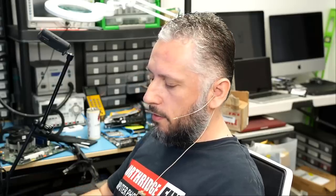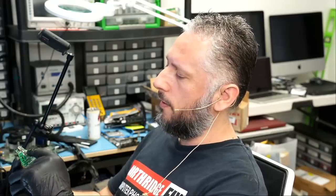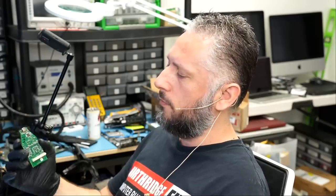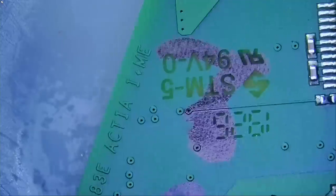Here we have a Volkswagen diagnostic dongle that came in for repair. The guy came in from a dealership and brought in two pieces. We already fixed one, and I thought let me do a video on this one here. Based on visual inspection, I see that somebody worked on this connector before. It looks like a damaged connector, and I can see a lot of work has been done to this area. We get those dongles in every single day from dealerships all over the world.